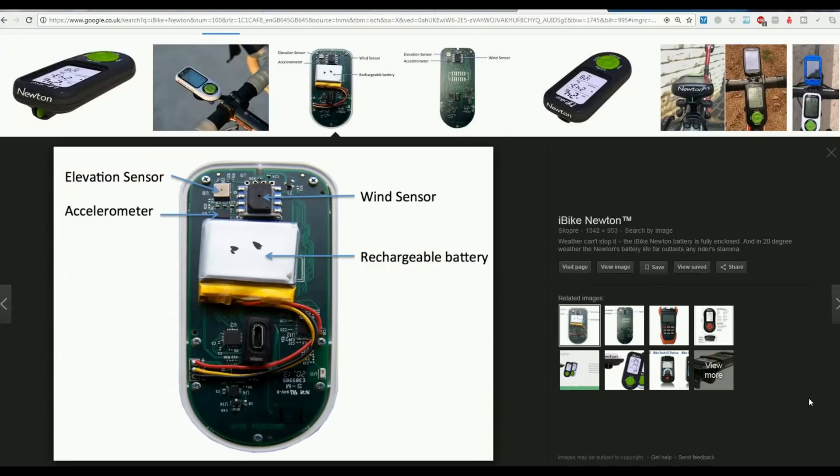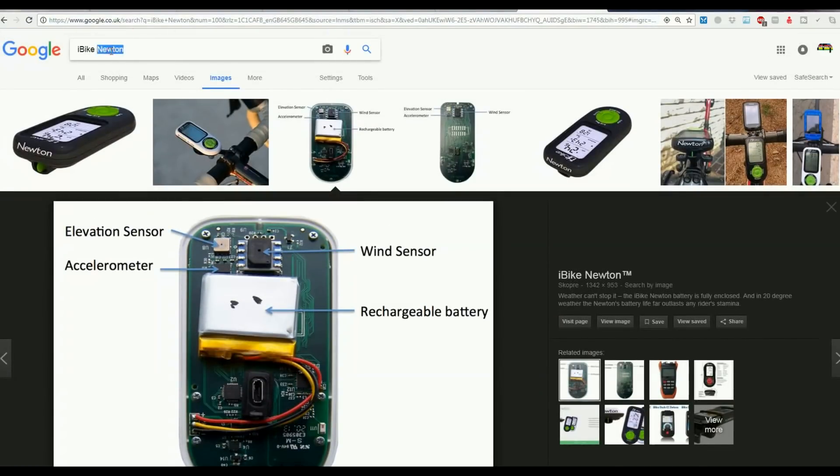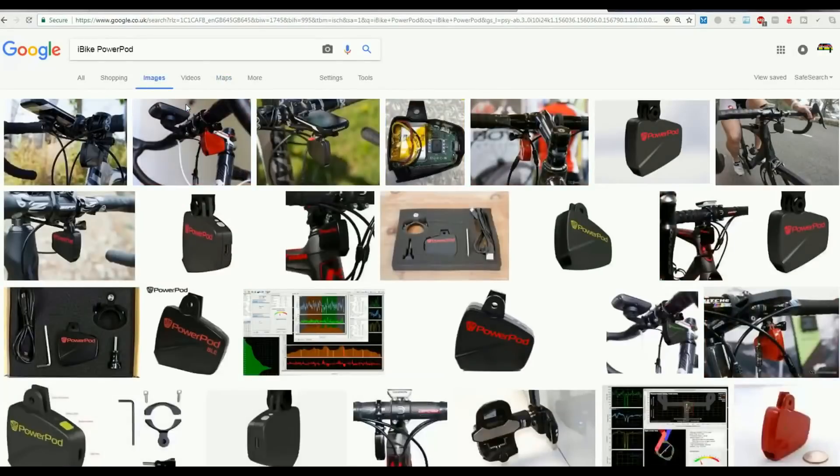In addition, the iBike Newton had a high price — around $1,000 or £800 when it came to market originally in 2004. They tried to relaunch it in 2014, and then launched on Kickstarter as the PowerPod. The PowerPod is claimed to be a totally new unit, but if you go under the hood it's really a revision of the iBike Newton.